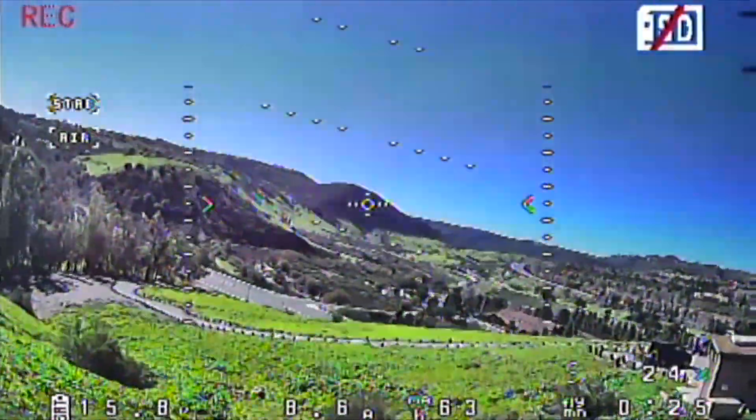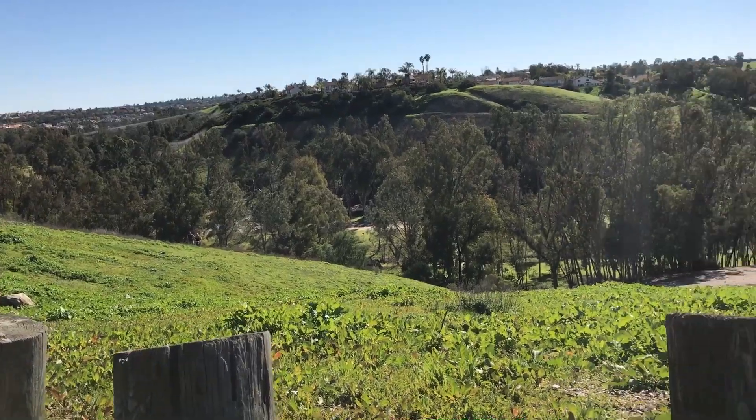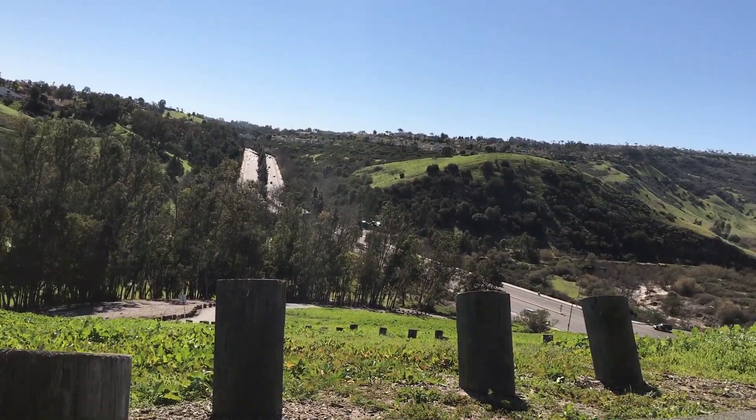I need to bring this in and land it - I'm going to land it right in front of us in the grass here. I need to put this in acro mode because I can't fly it in self-level mode anymore. Right there.